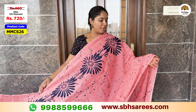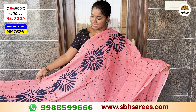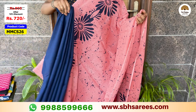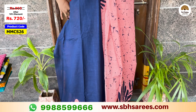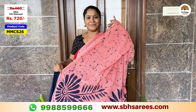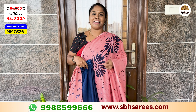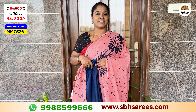It is a different combination — peach-pink and navy blue color. In the border, there is a floral printed design. We have a crack printed design and a half-and-half style. We have a running blouse in peach-pink color. The price of this saree is $800, with a 10% discount for $720. The product code is MMCS26.